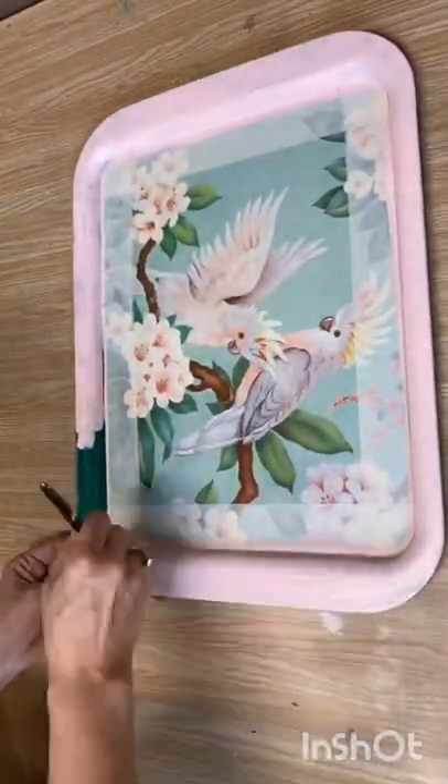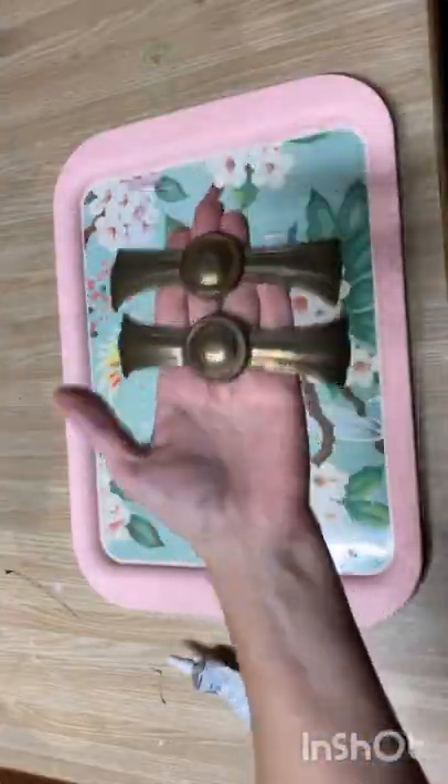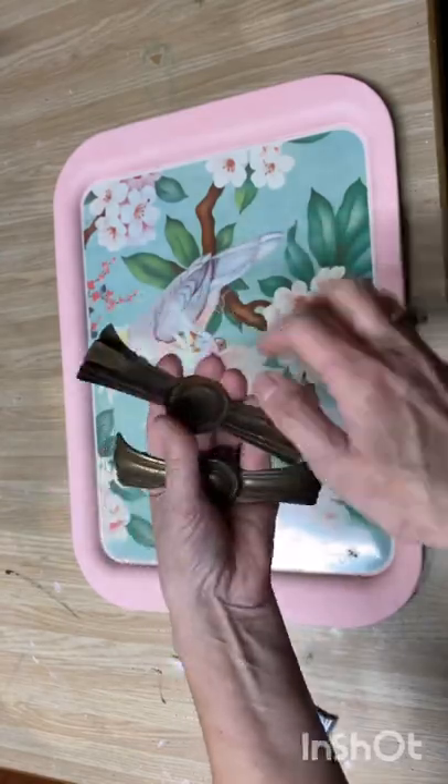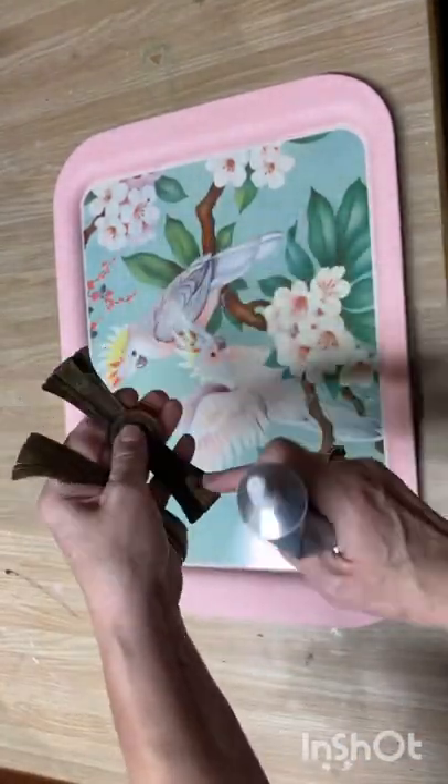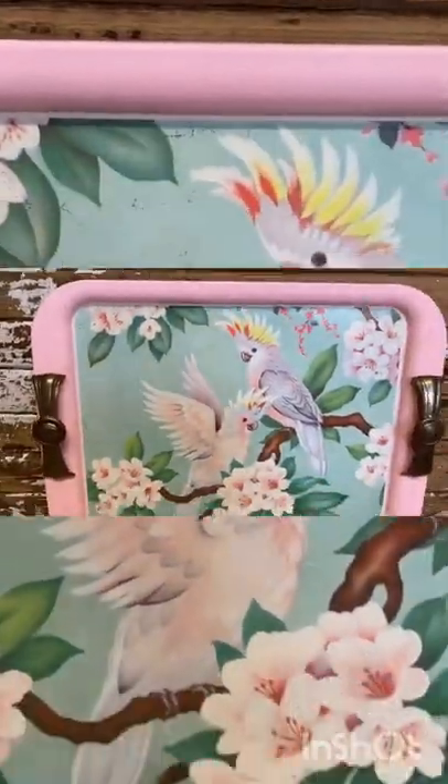After a couple coats it covered really well. I've had these drawer pulls in my stash for forever, and I'm going to put them on the end of the tray with some E6000. I love the way this upcycled — perfect for the patio.